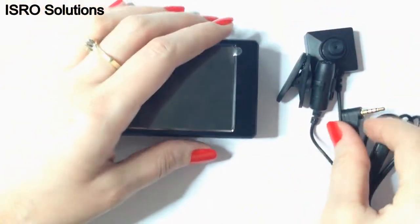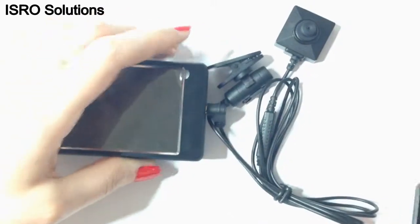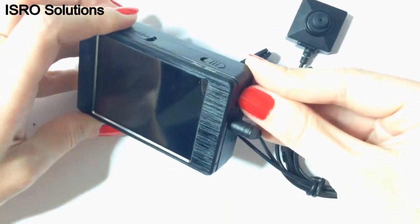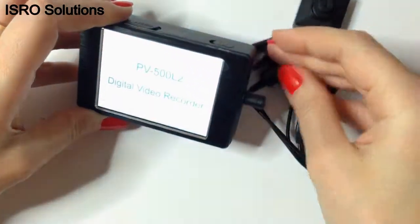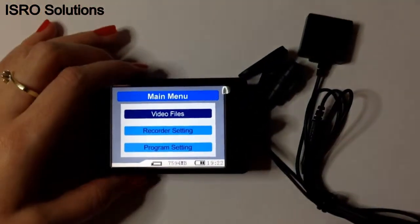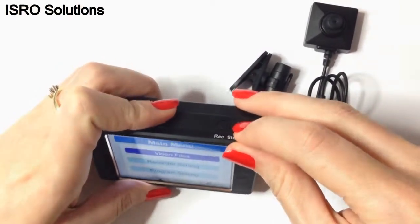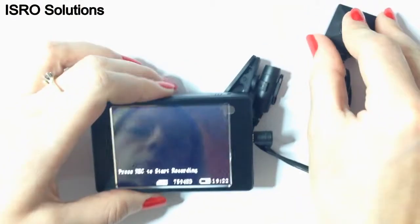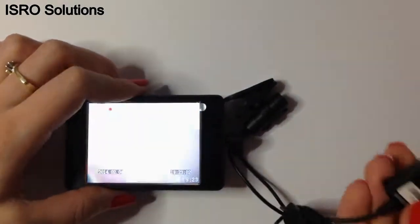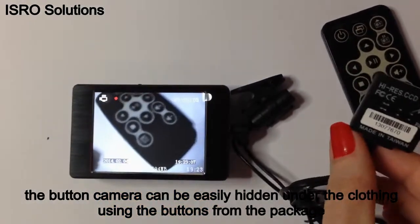Let's see how it works. For demonstration, we will attach to this DVR the button camera, the BU18 from Lomate. In order to open the device, press for 2 seconds the on-off button placed on the right. Now, in order to activate the recording, you only have to use the flap placed at the top of the device. You can see that it started to record. Be sure to direct the button camera towards what you want to capture.